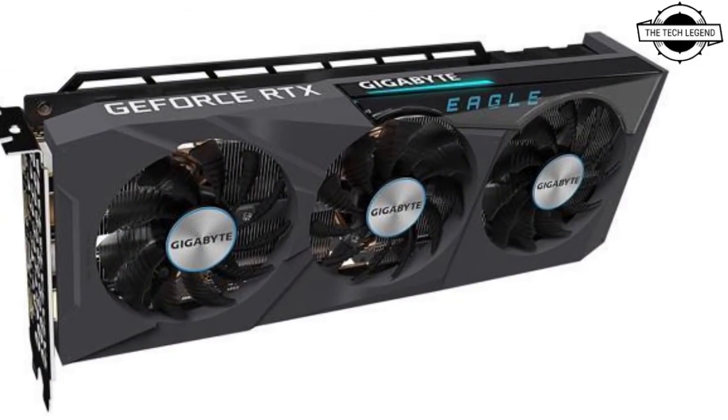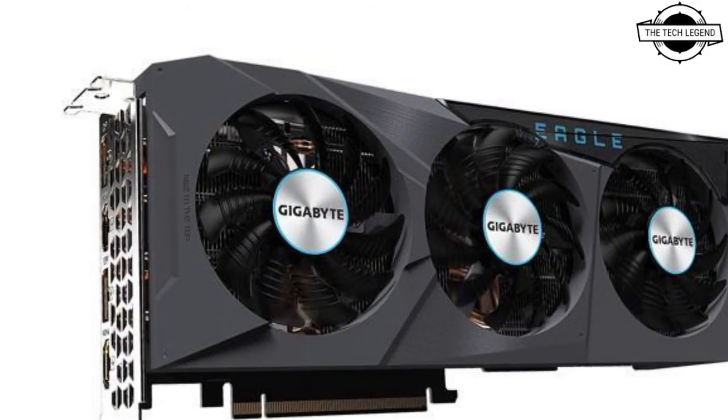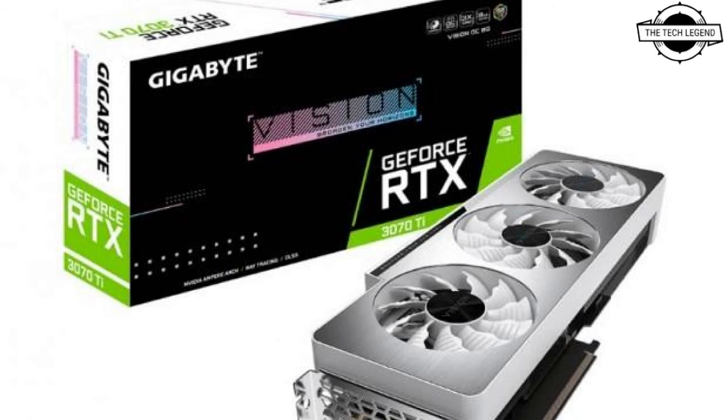The GV-N307T Gaming OC 8GD model is equipped with Winforce 3x that uses 90mm and 80mm original black frame fans. This supports dual BIOS that can switch between OC mode and silent mode. The main specifications include a core clock of 1830 MHz and memory clock of 19 Gbps.